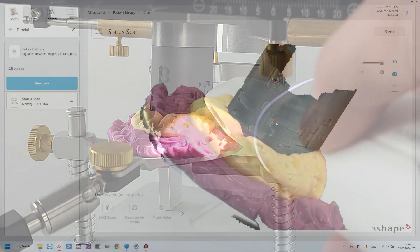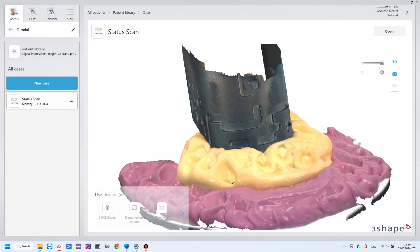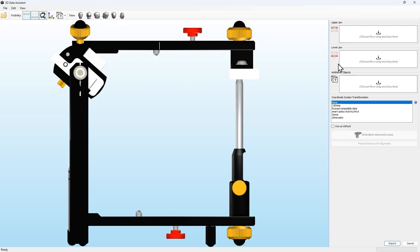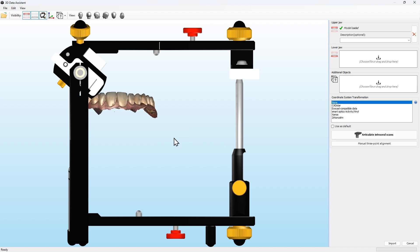Proceed with exporting the scan data from your scan software in an open file format such as PLY, OBJ, or SCL. By exporting the scan data, you should have obtained at least three files, which are the upper and lower jaw and interrelation, as well as the scan of the bite fork together with the transfer block.